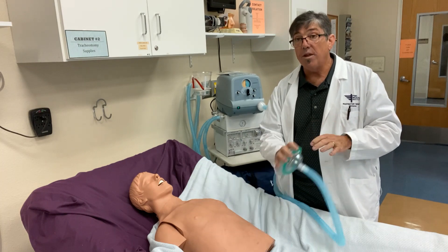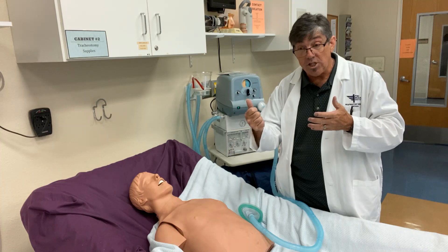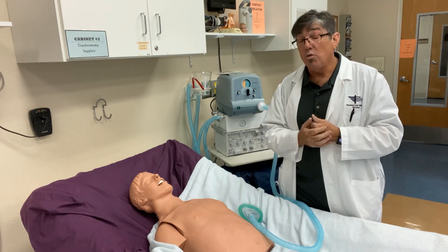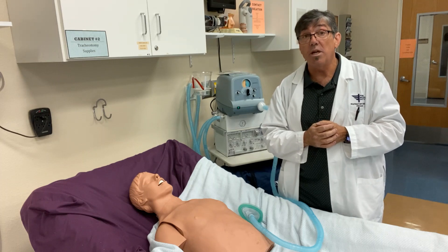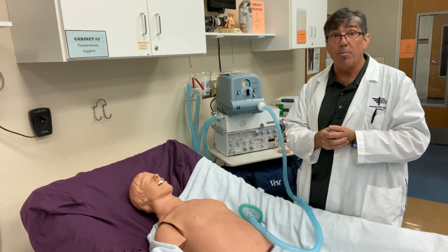I've seen with endotracheal tubes or trachs, when we draw and hit the exhalation side, the patient's secretions are coming up. You should be ready to suction because the secretions will follow very quickly after you begin the cough assist therapy.